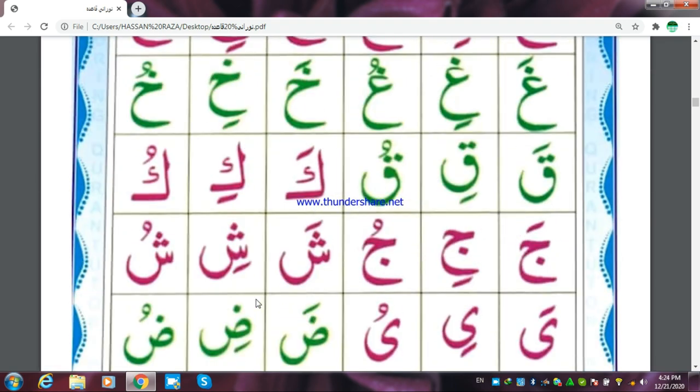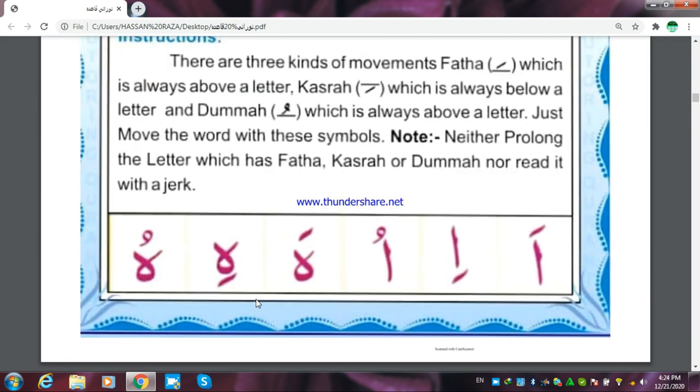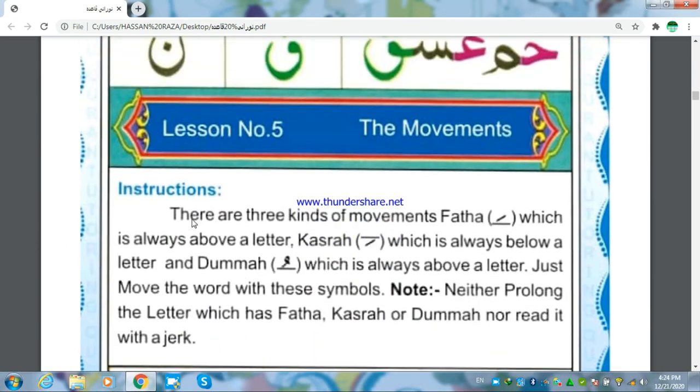That is all — the lesson about the movements.